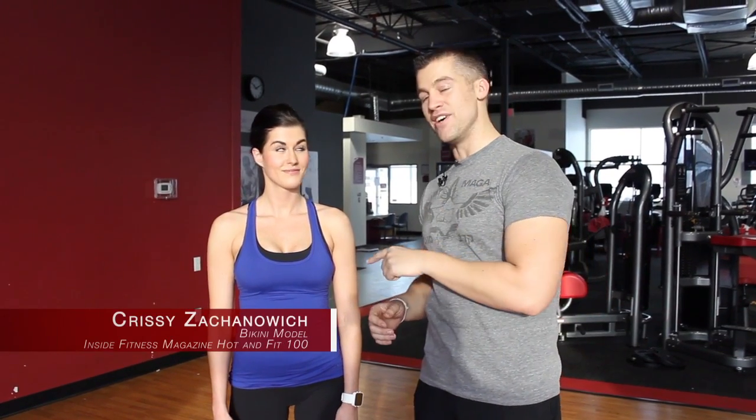Hey guys, it's Jordan. Welcome to OneFit City TV. I'm here with Chrissy Zakinawicz, a bikini model featured in Inside Fitness Magazine's Hot & Fit 100. Congratulations on that.